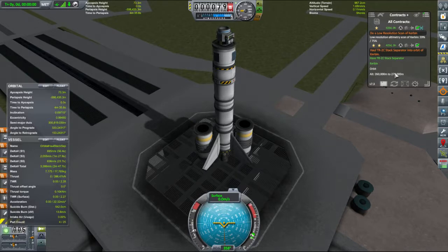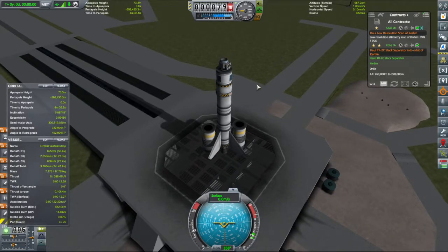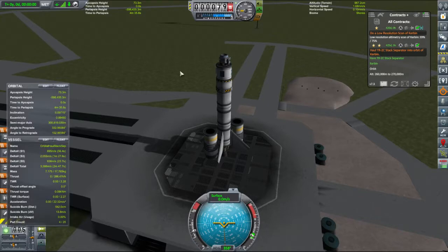So what we'll probably do is we'll get into an orbit, pop the apoapsis up to that altitude, and see if that counts. Then we'll come back round to periapsis and burn as high as we can go, because my objective with this one is to see if we can get into space high above Kerbin, as opposed to space low above Kerbin.